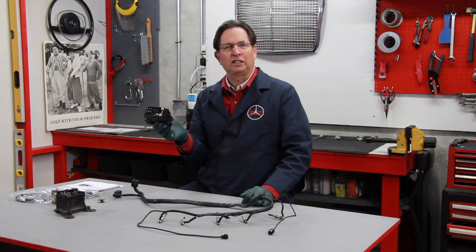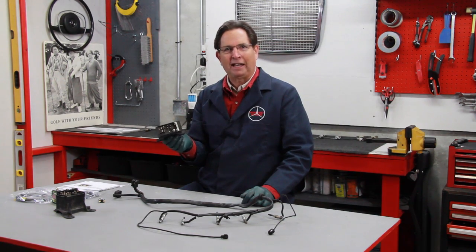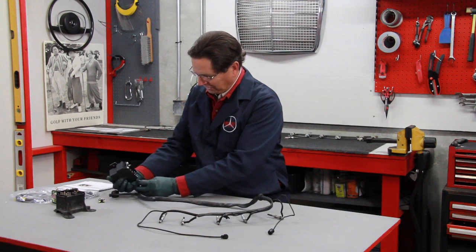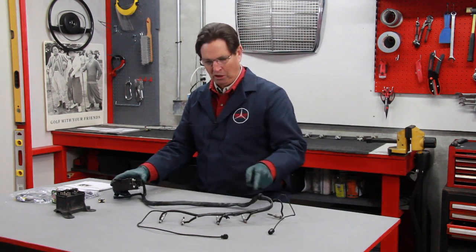These relays are automatic, and that's great. You turn the key on, it'll light the glow plugs until they just get hot enough, and then it turns them off automatically and away you go. Everything is fine and dandy until this relay starts acting up. It plugs into the harness right here, and when the relay is activated it sends power to all of these pencil glow plugs.